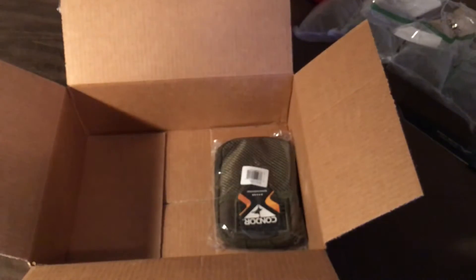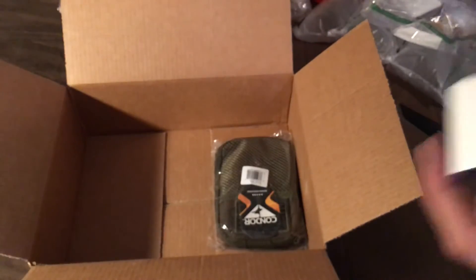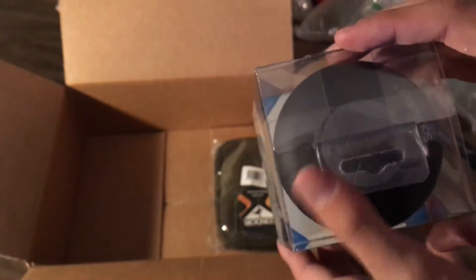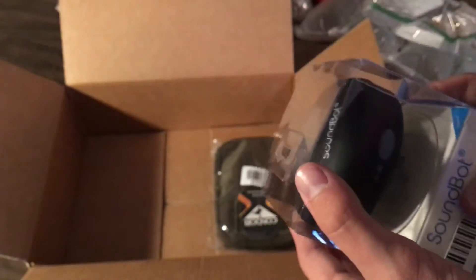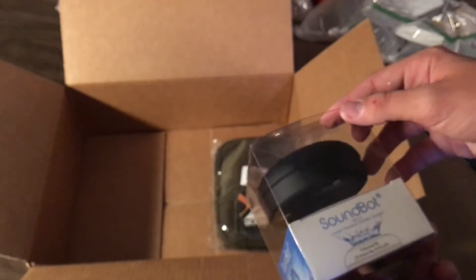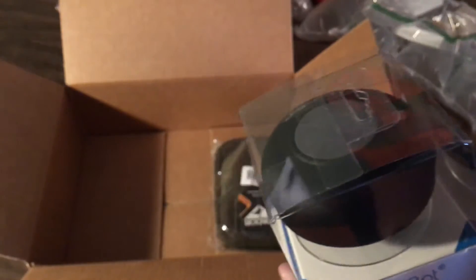This is a splash-resistant speaker. I wanted something to listen to music in the shower — it has a big suction cup on the bottom and it's Bluetooth, so you just stick it on your wall in the shower and connect to your phone.